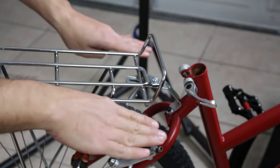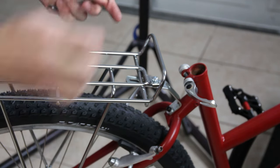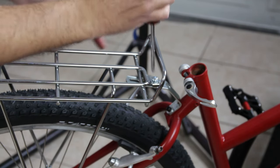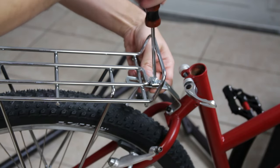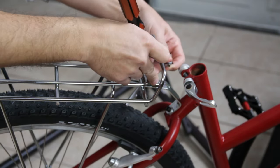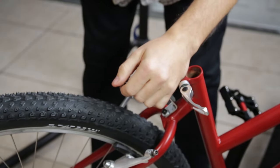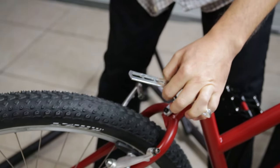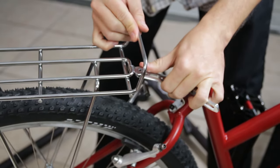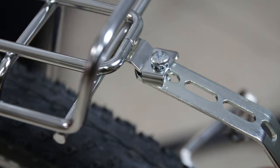Now that I have the saddle off I can also see that the rack is too far forward — it's not level, it's really sticking up in the back. There are different slots here, so I'm going to undo the hardware and try to get it into the middle slot or even the far back slot. We're just going to have to bend this a bit — bend it up a little — there we go, that's pretty much the ticket. That was too easy.